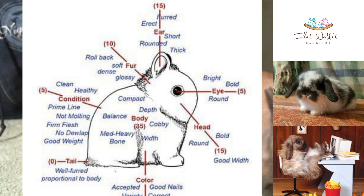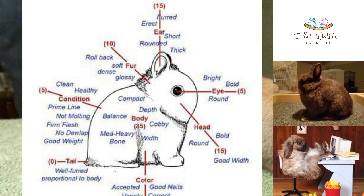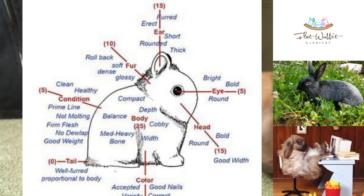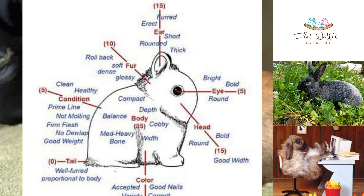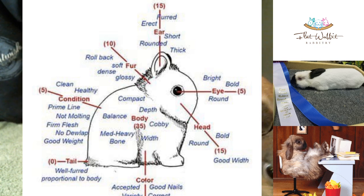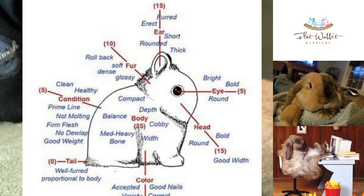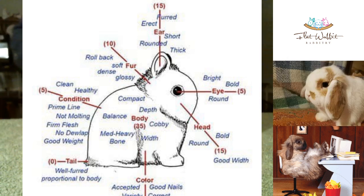You're going to have another five points for the eyes — making sure there are no cataracts and that it's the proper color. You'll also have some points on the ear: they need to be short, thick, and rounded. The fur is worth 10 points. Head width is worth 15 points — it needs to be bold and well-rounded. You don't get any points for the tail but it does need to be well-furred and proportional to the body. Overall condition includes toenails all being the same color.